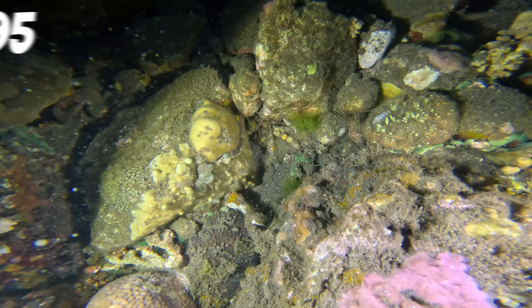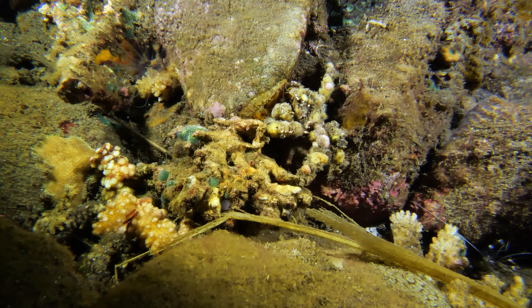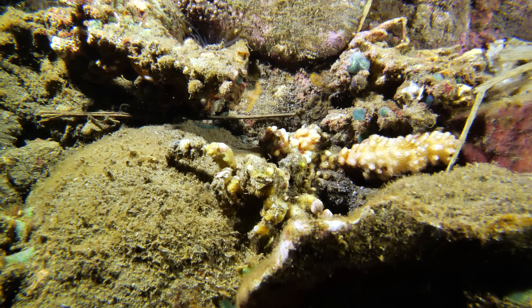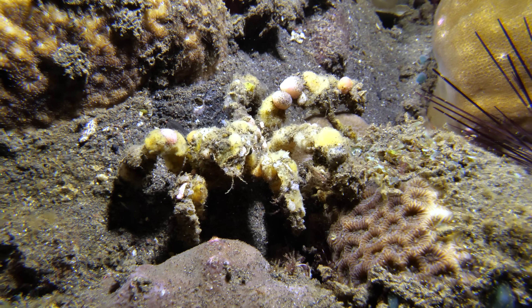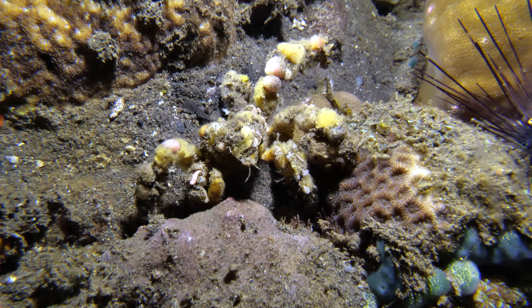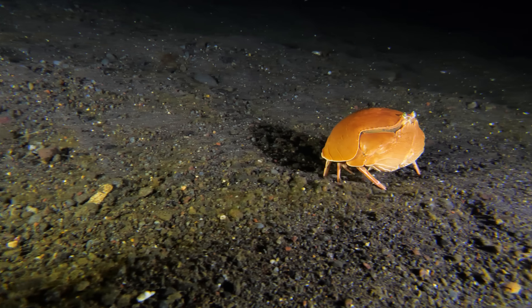It turns out that rock number 96 wasn't a rock at all. This is a large decorator crab — a member of a group of marine crabs that fix rubble and debris to their carapaces in order to avoid catching the attention of large crustacean-eating species like triggerfish and puffers. However, this giant box crab seems to have taken his inspiration from a French bakery.